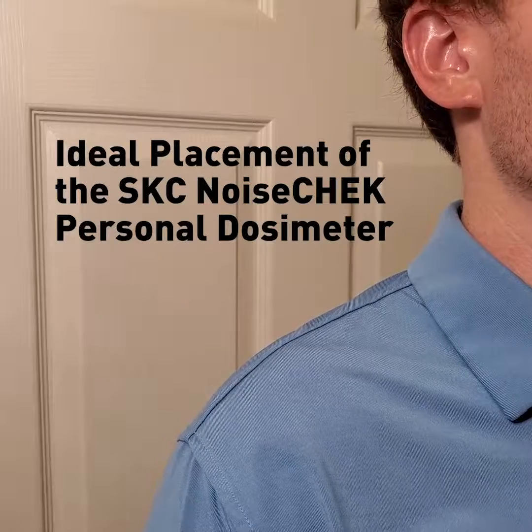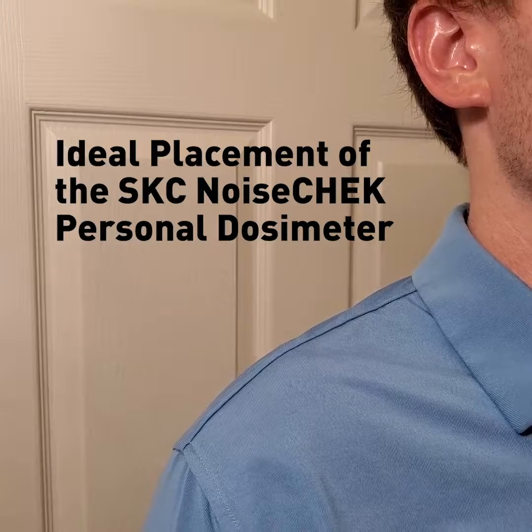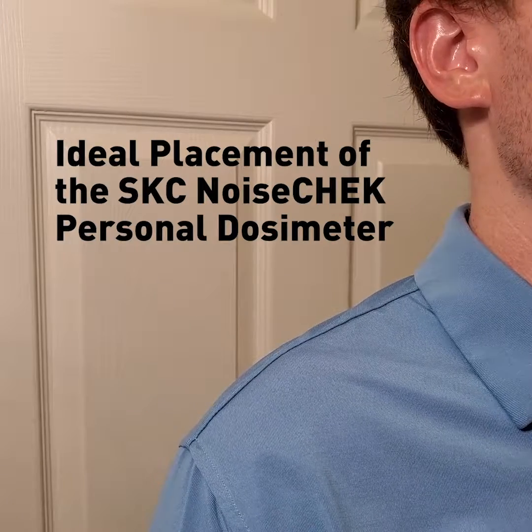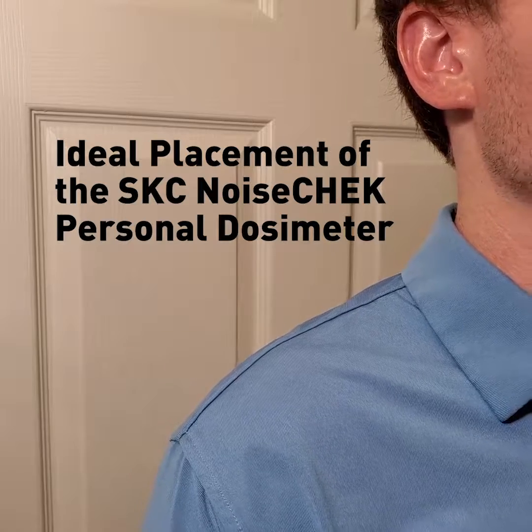Hello, my name is Andy Bragg. I am a technical sales representative with SKC. I'm going to demonstrate the ideal or recommended location for mounting the SKC Noise Check Noise Dosimeter on a worker to best capture their noise exposure.